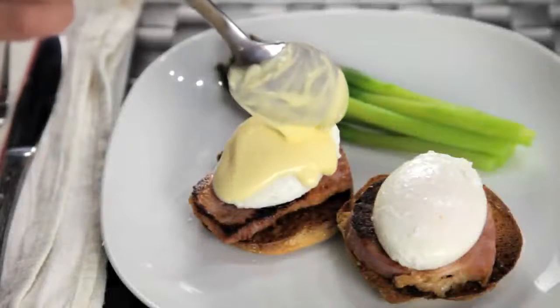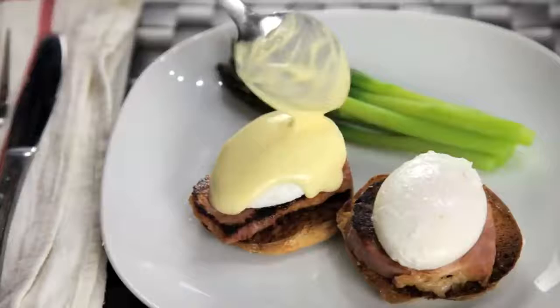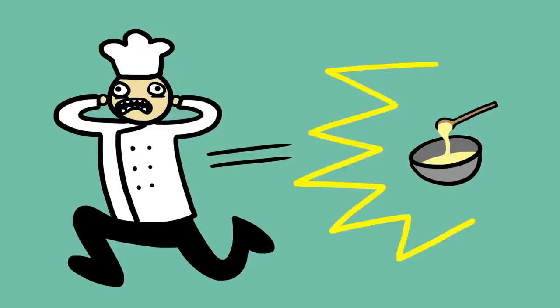If there's one sauce that has a reputation for being difficult, a sauce that strikes fear into the hearts of chefs everywhere, it's hollandaise.